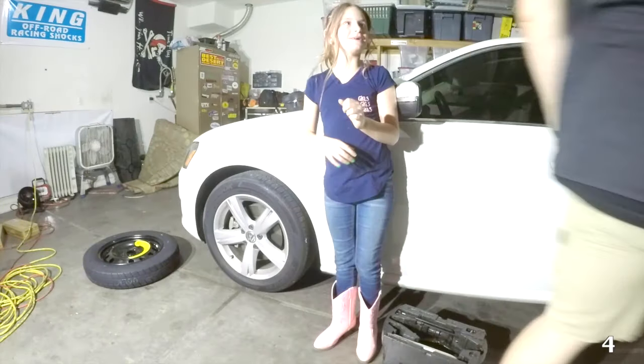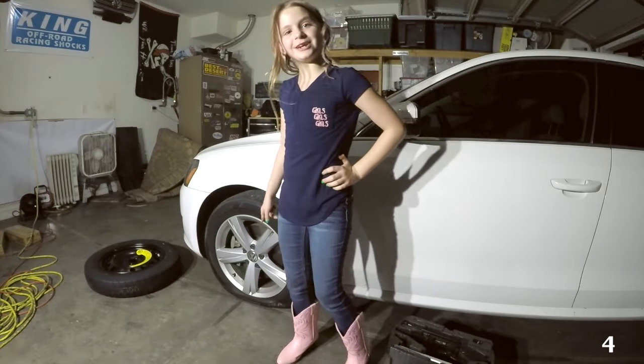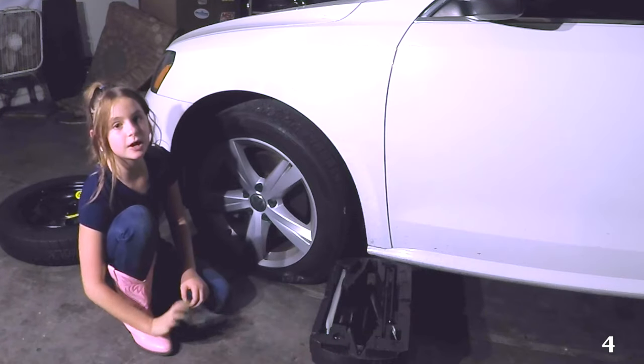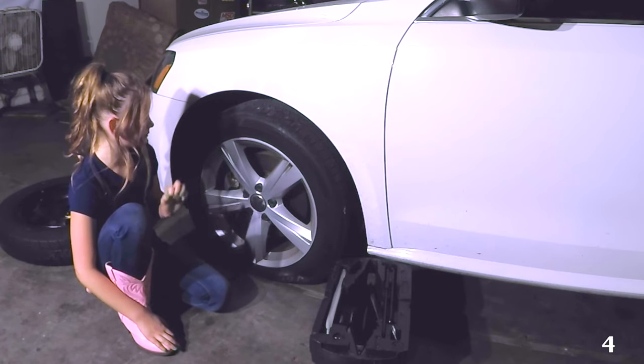Thank you, helper. Now it's for real. It's going to be less heavy. Some cars have hubcaps that you'll have to remove, but this car has lug caps.